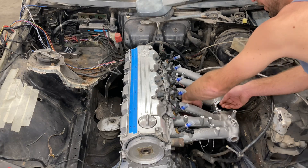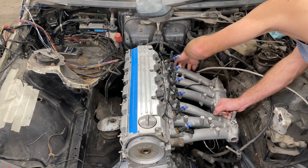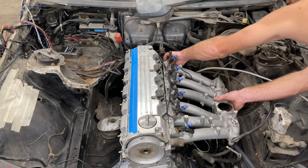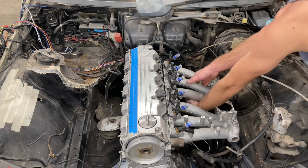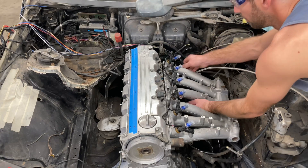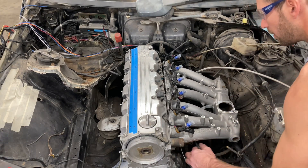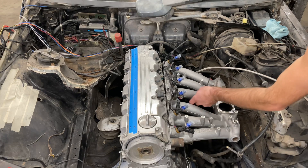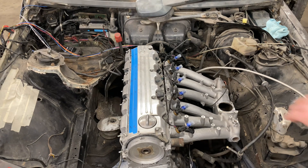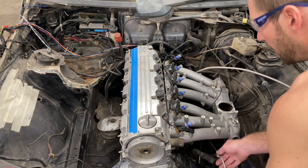This will come up through here for the TPS — it's going to run directly underneath. You can see how clean this is going to be and you're not going to see many wires. I may even make a little cover for these wires so you don't see them at all, but we'll see when I get there.